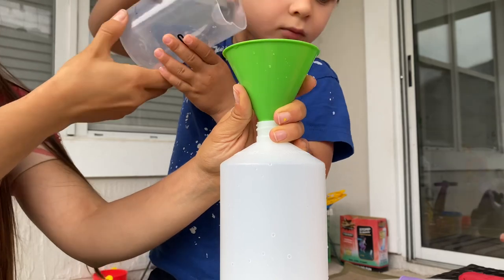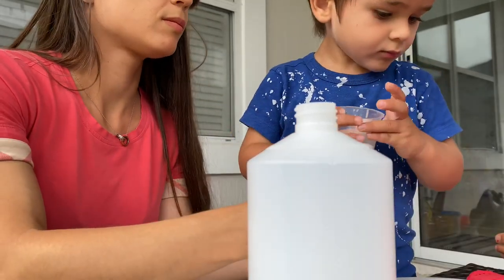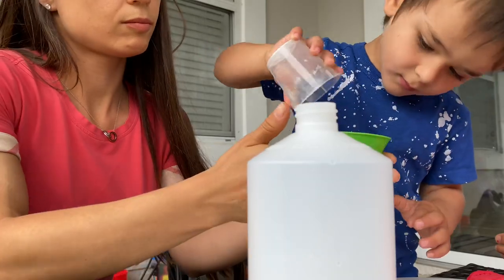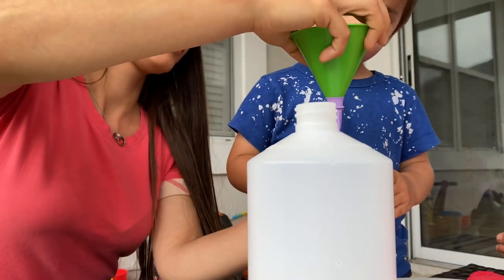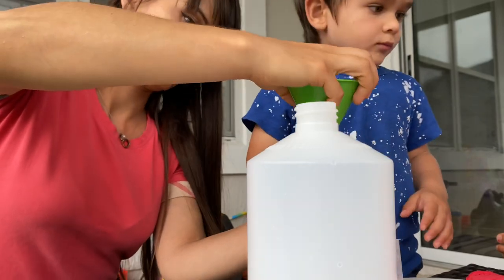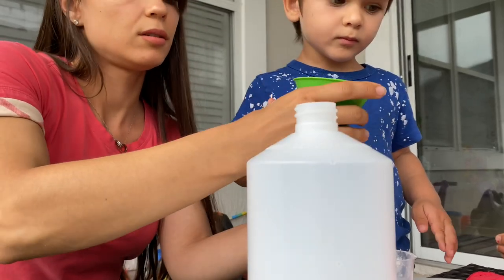This is a super cool science experiment that one of Sky's teachers shared with us — I thought I'd include it in this video because it was really fun. Sorry guys, I didn't realize the bottle was blocking the camera when I was filming. So what we're doing: we have a balloon attached to a funnel and we poured baking soda inside the balloon.